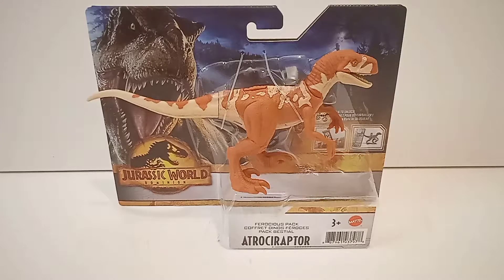Hello everyone, welcome back to a brand new video. Today we're going to be reviewing the Atrociraptor Ferocious Pack Atrociraptor from Jurassic World Dominion by Mattel. Let's get started.